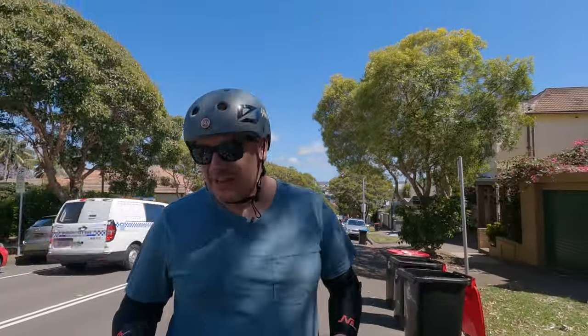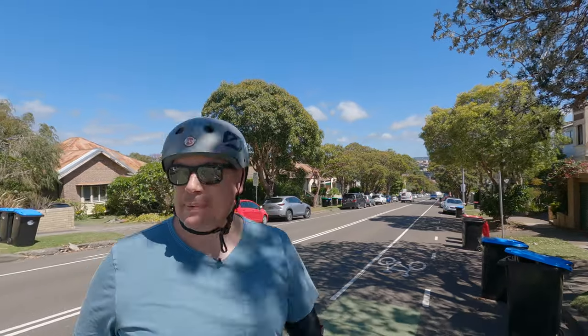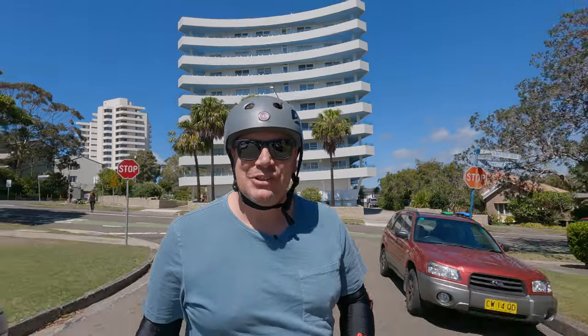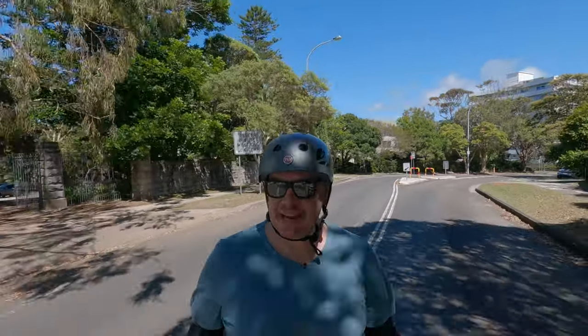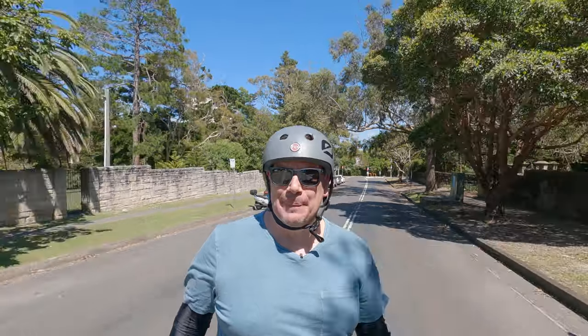A cop car just went past, so I'm going to duck down here quickly in case it does a U-turn. It is theoretically illegal in New South Wales - the cops have gone, they're generally pretty good here. I was in a bike lane, I had a helmet on. I was doing probably about 35 to 40 kilometres per hour up a hill on a skateboard, so it probably just raised some eyebrows.